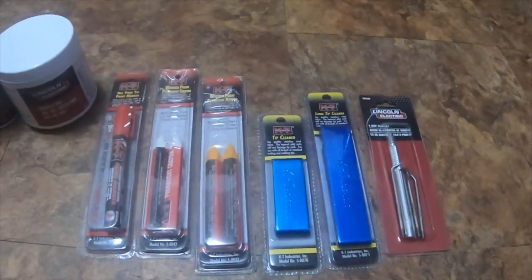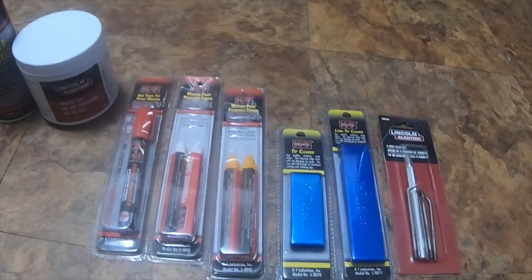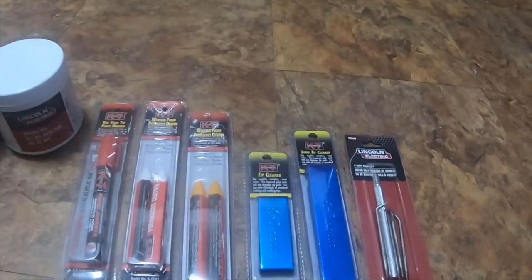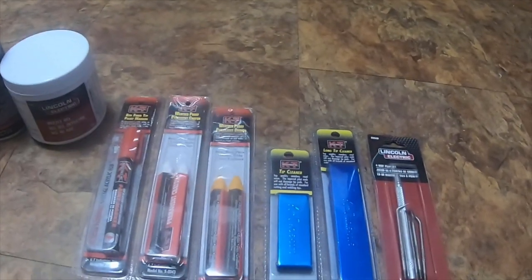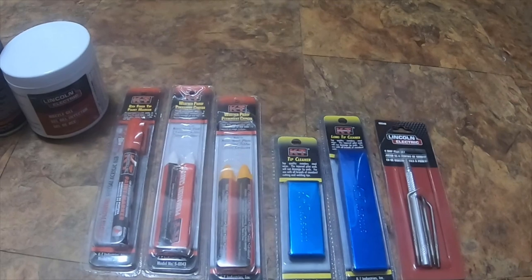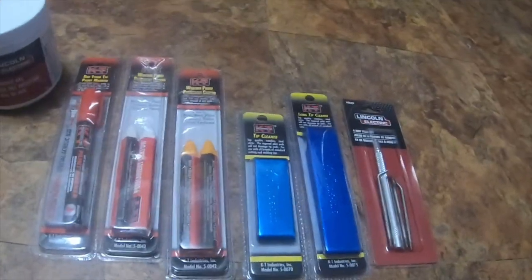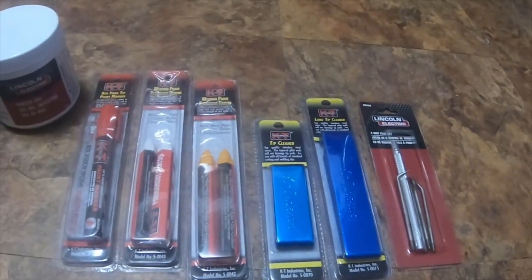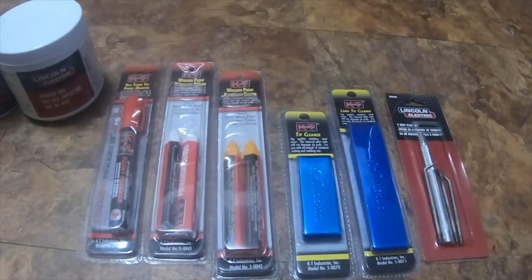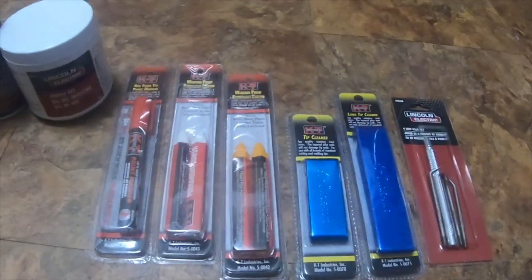Hey everybody, I got a small tool haul from Cal Ranch — it's a store similar to Tractor Supply, but I like Cal Ranch a lot more. Their store is massive; they've got all kinds of stuff: lots of clothing, boots, a huge welding section, a huge farming section, a huge gun section, and they also sell Carhartt pants, jackets, hats, shoes, cowboy boots, and all kinds of other stuff.